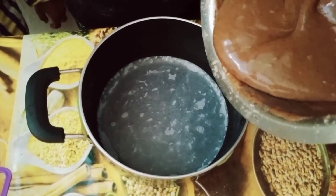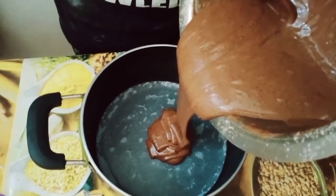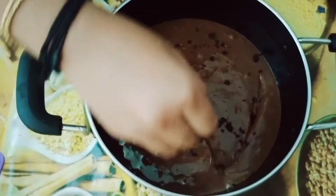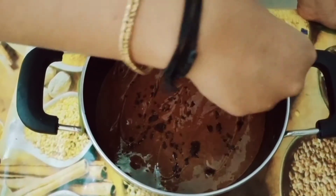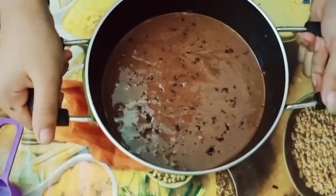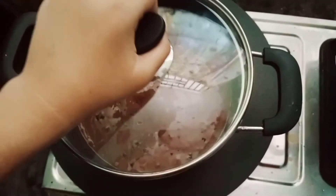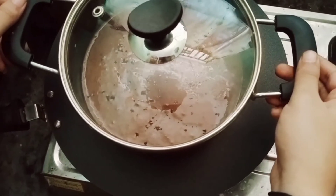The batter is ready. There are good air bubbles. Place the batter and you can use the oven.